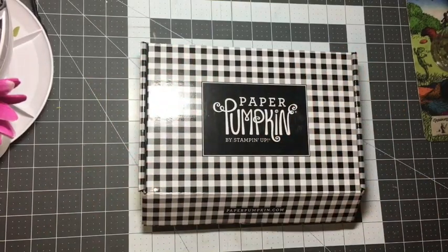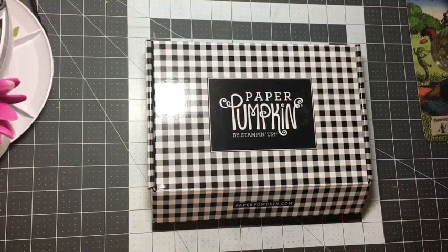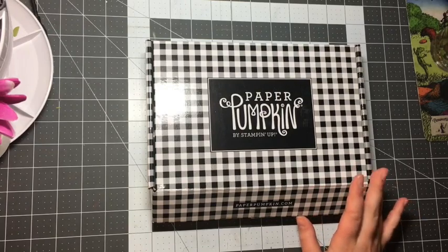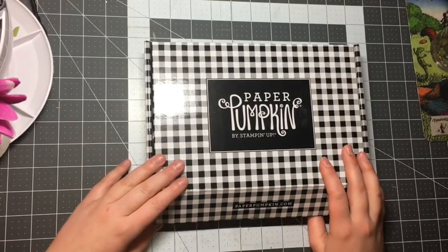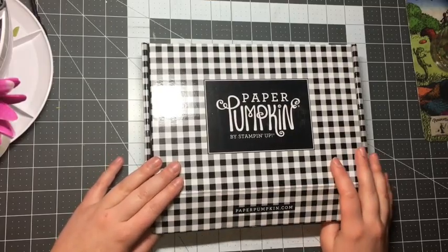Hey Stampers, it's Madeline the Wonderland Stamper from Stamper with Madeline and I got my paper pumpkin in the mail. This is the November paper pumpkin. It matches with the October paper pumpkin — those really pretty shaker cards in the green plaid. You can go back to my videos if you want to see the whole video. I got a sneak peek of these projects at On Stage in Salt Lake City and they are absolutely gorgeous. Let's open this box and see the goodies inside.